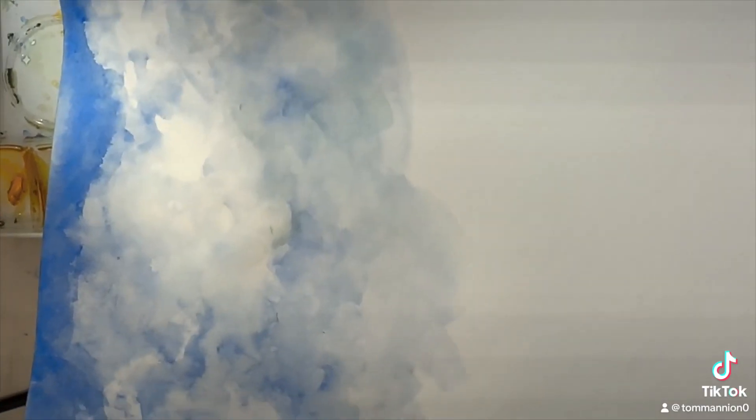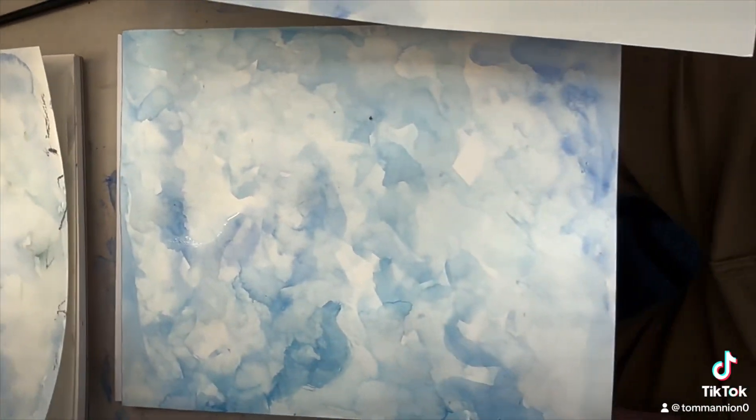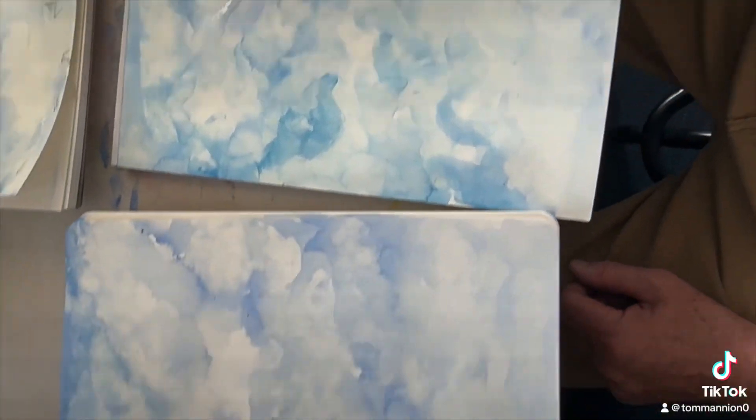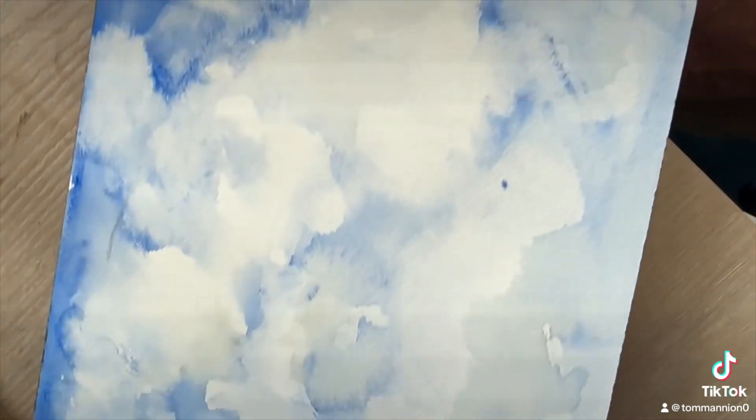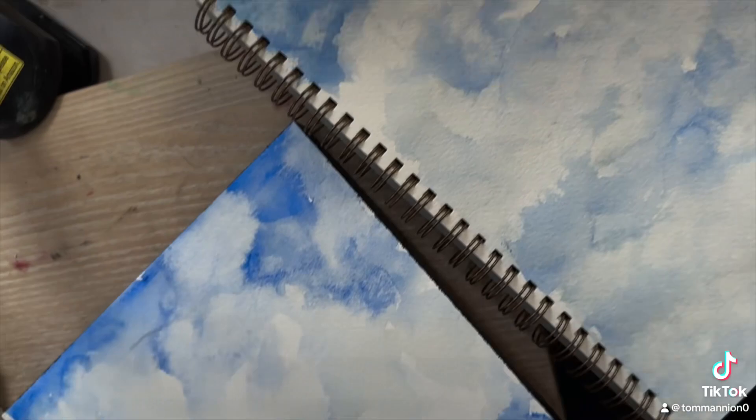So there's a review of all the different papers. That was a really fun experience painting simple clouds on various types of paper.